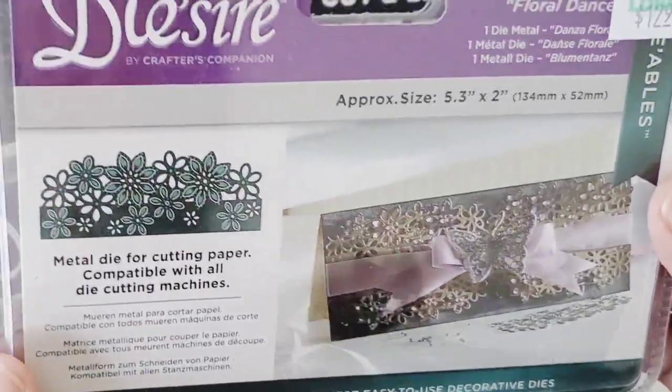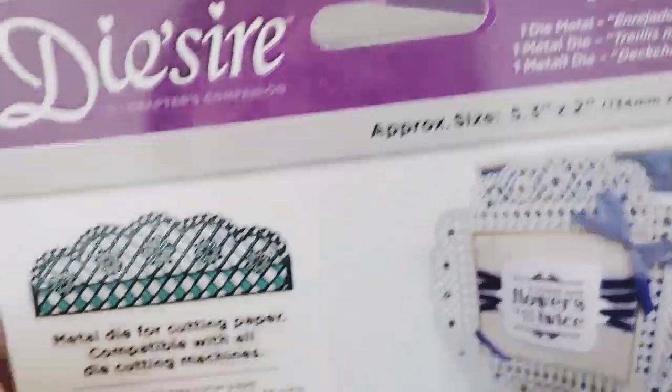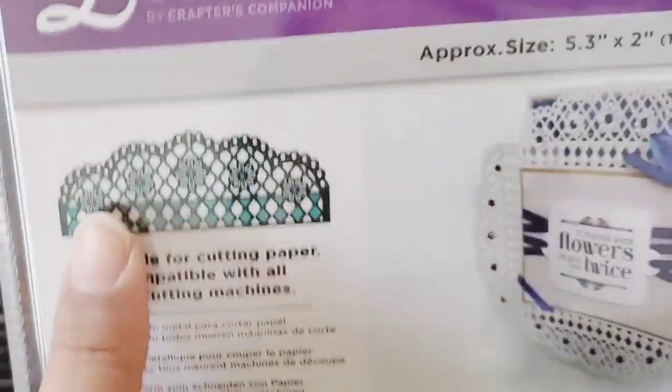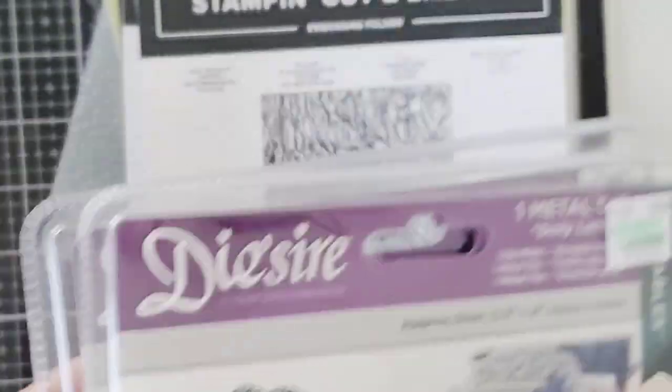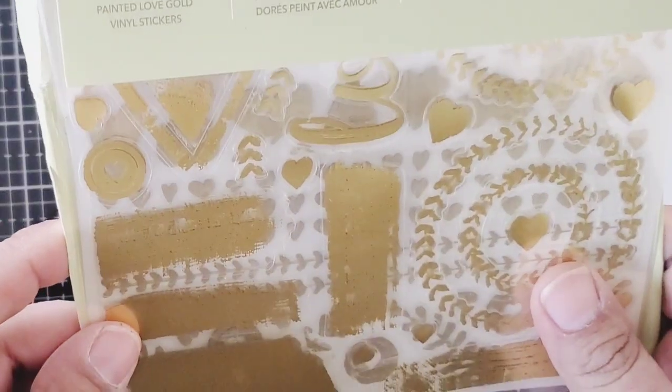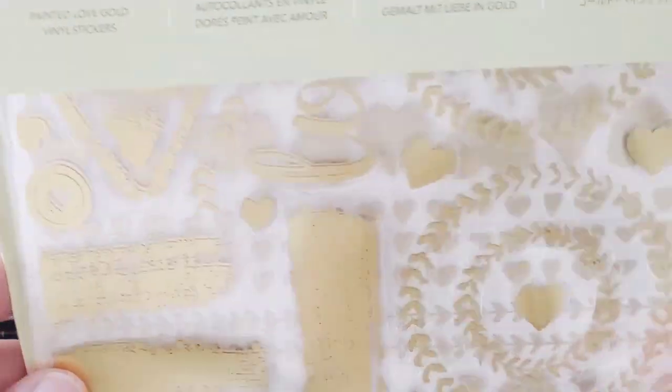I also have these two dies here from Crafter's Companion — they're so fancy, look at these dies. This one too is another fancy one with a detailed edge. So, so pretty. Thank you, Patricia! And it also came with these stickers — they're like vinyl gold stickers. I could totally use those with Maggie Holmes collections.